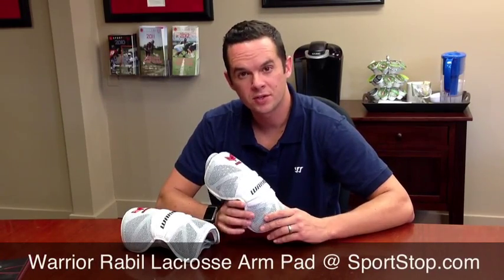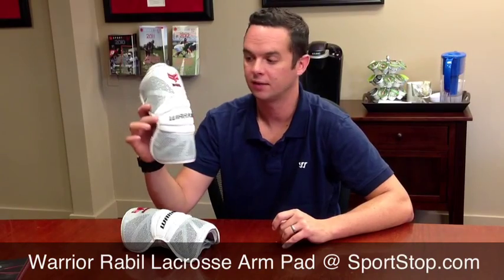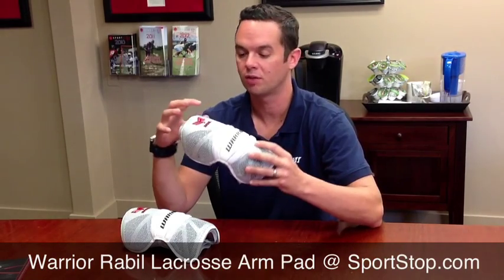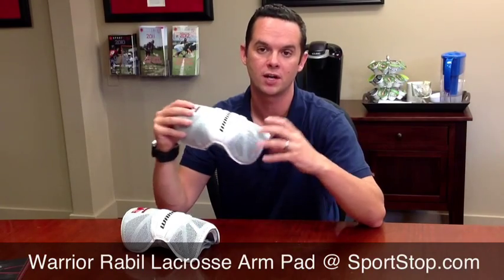Hi everyone, Tom Burns, Senior Product Manager at Warrior Lacrosse, coming to you today with the new Rabel Arm Pad. This pad is really a completely vented arm pad. It breathes all the way through on the top and bottom of this pad, so you're getting full airflow as you play.